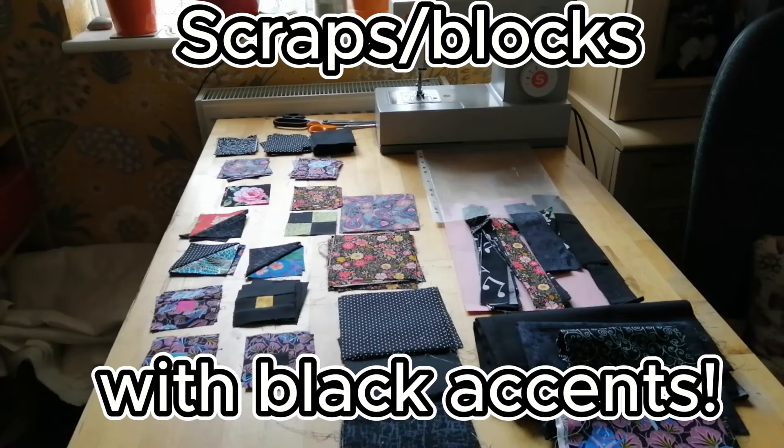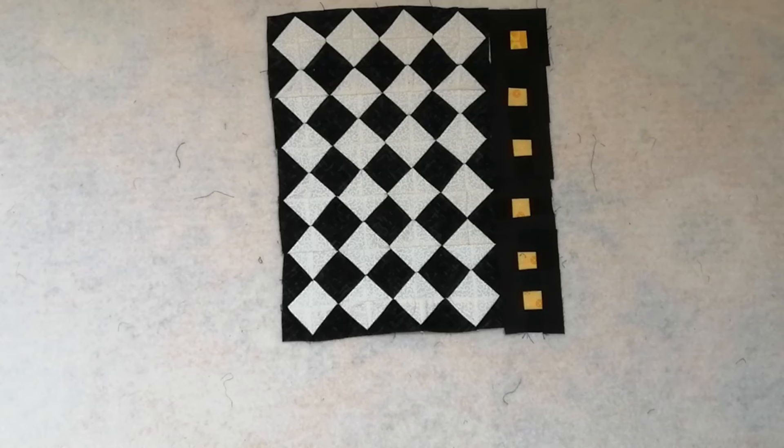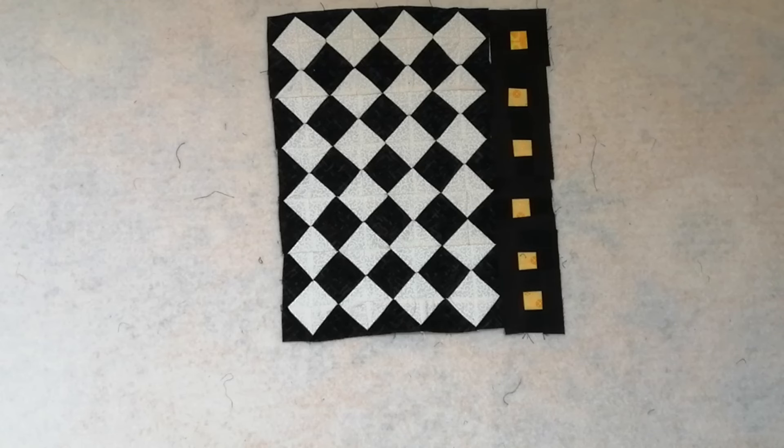I looked into my fabric scraps — there isn't very much — but it suddenly dawned on me what I wanted to do. I'm going back to the rainbow again, using squares-within-squares blocks. Now that I've altered those on-point squares, I'll be able to get six down the left, six down the right, six along the top and six along the bottom. It's my favourite block — squares within squares or log cabins — and automatically you can see it becomes a medallion-style quilt. I hadn't planned that; it just evolved that way.